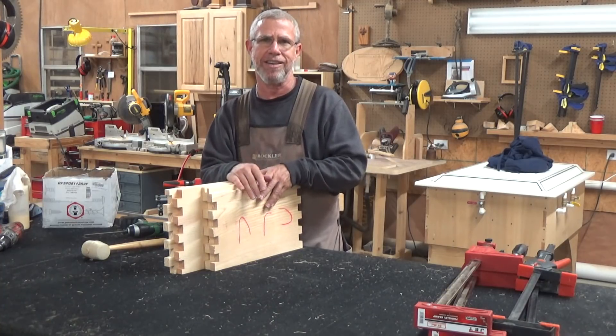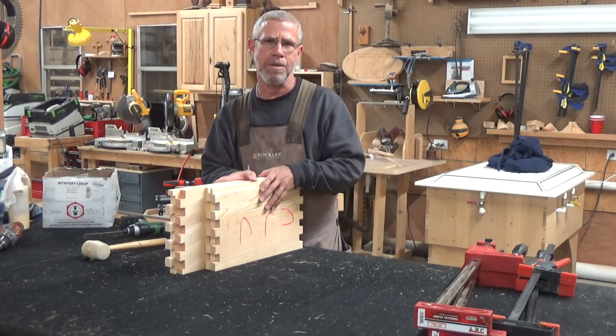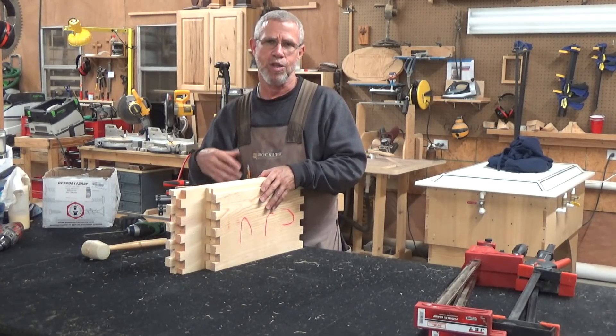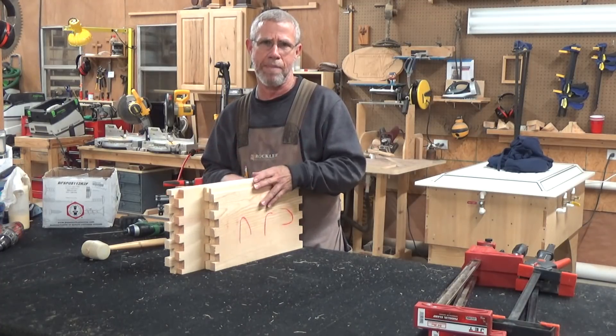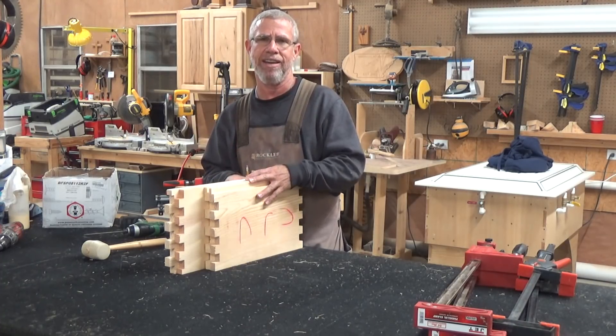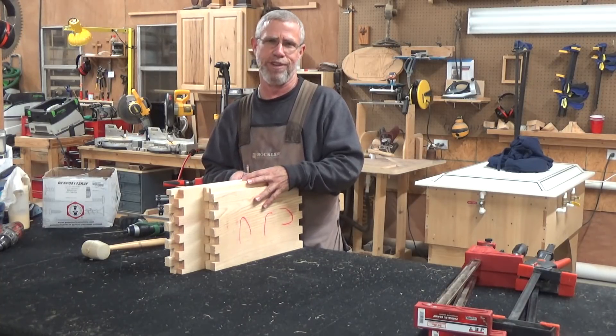If you're only doing 8 or 10 of them, that's not too bad, but since I had 100 of them to do, I'm not going to be fighting that every single time. So the first thing I did was I made a fixture to hold my boxes so I could just drop a box in there and start right away. I want to show you that little fixture first.